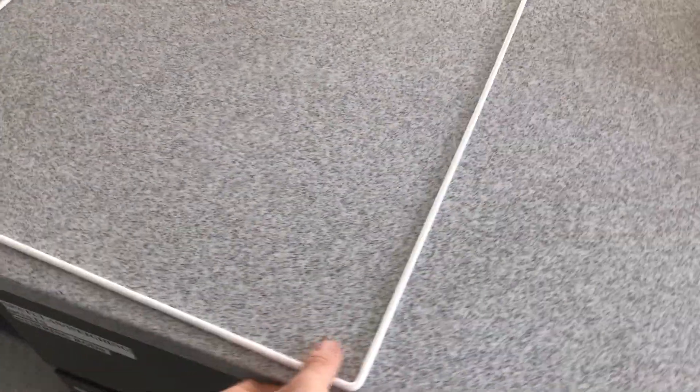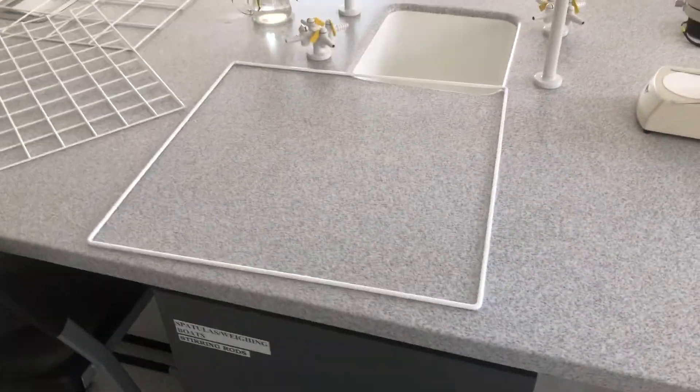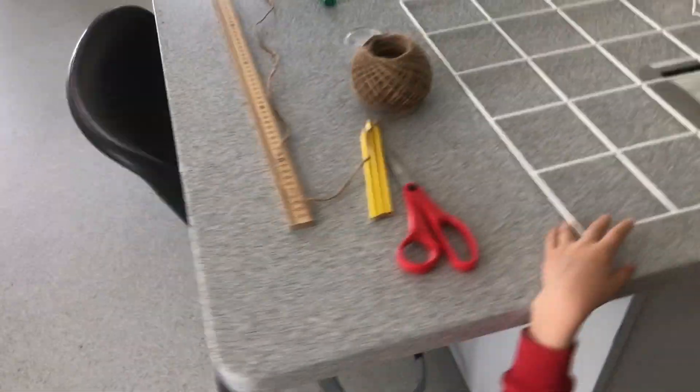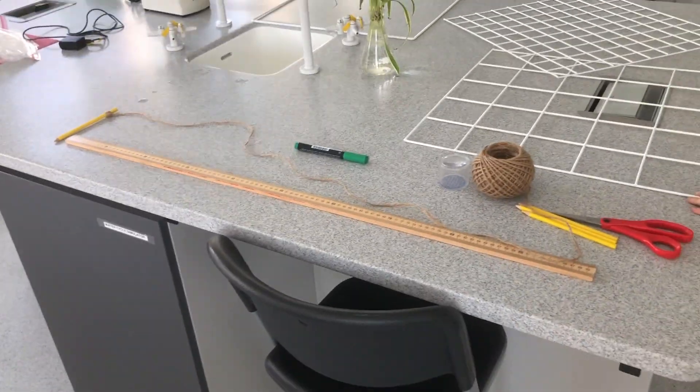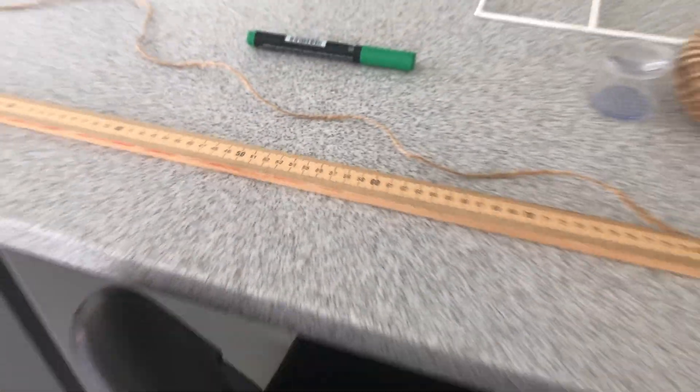This is a half a meter quadrat — just a plain quarter, about half a meter, no grids. Now what I'm going to show you is how to make a one meter square quadrat using nothing other than some string, a marker, and a meter stick. So here we go.